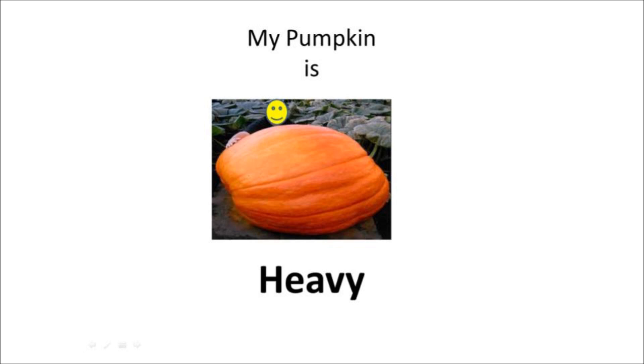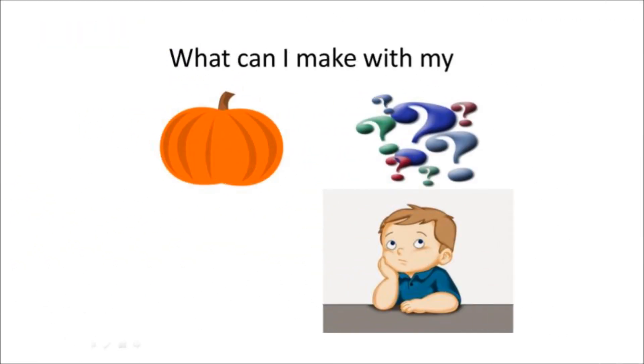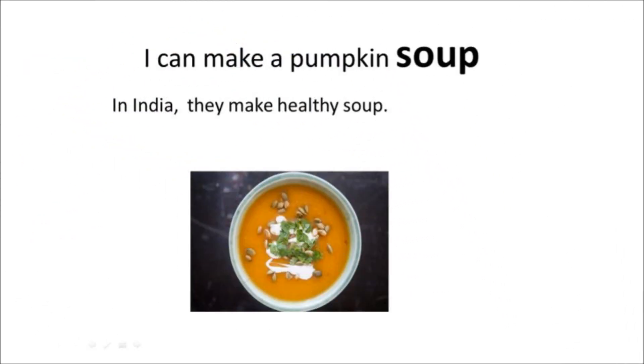My pumpkin is heavy. My pumpkin has lots of seeds. My mom always kept the seeds to make them as a snack or to add to salads. What can I make with my pumpkin?